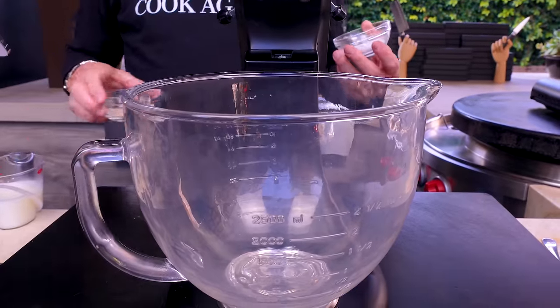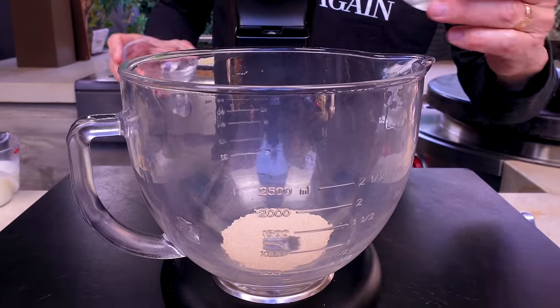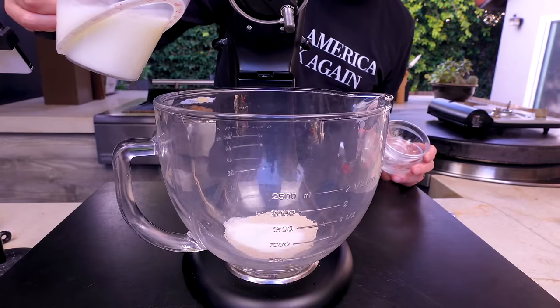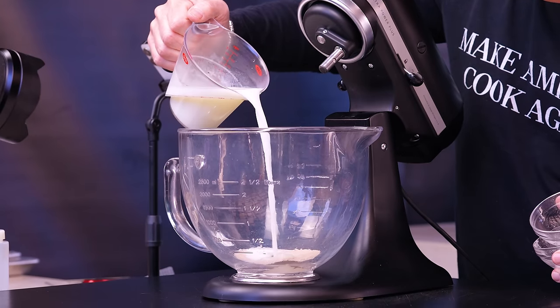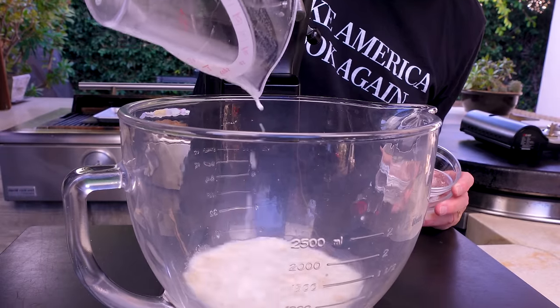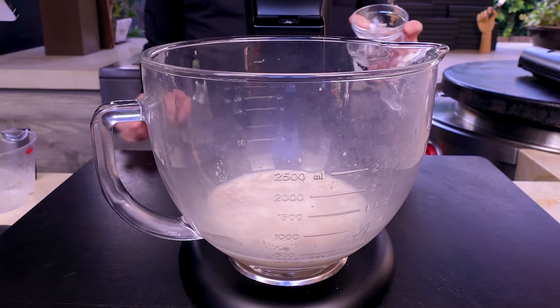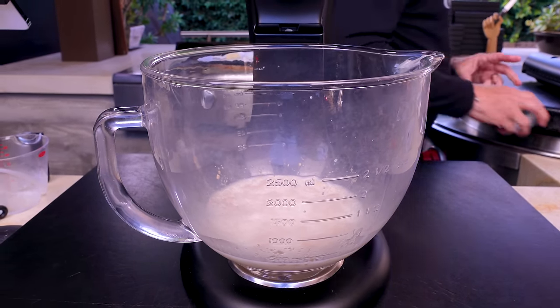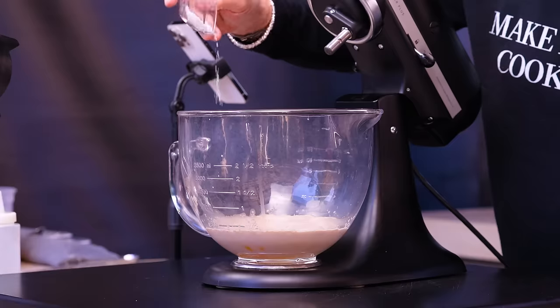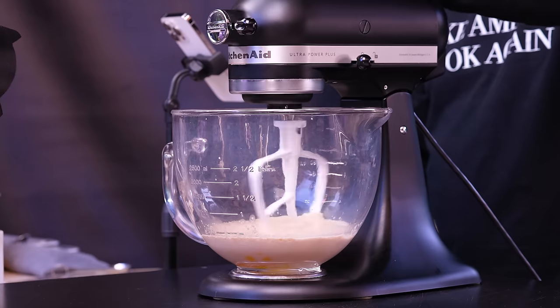In the bowl of our stand mixer, we put a tablespoon of fast-acting yeast, two tablespoons of sugar, and a cup of warm water with a quarter cup of warm milk. Warm is somewhere between 110 and 120 degrees. Give that a little stir and wait five or six minutes until it gets foamy on top — that means the yeast is working. At this point, add a beaten egg, a teaspoon and a half of salt, lock it in place, and let it go.